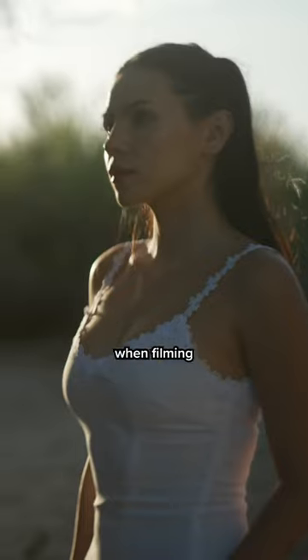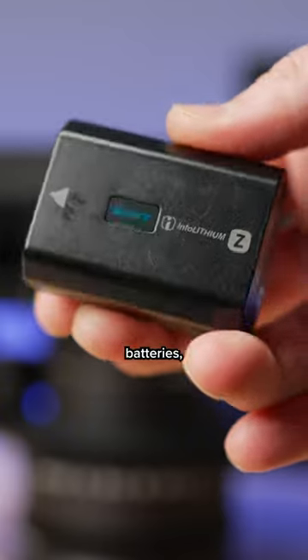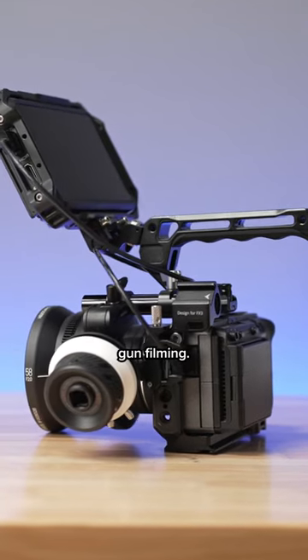I burn through so many camera batteries when filming video, but there are some advantages to using internal batteries, like a small, compact form factor for run-and-gun filming.